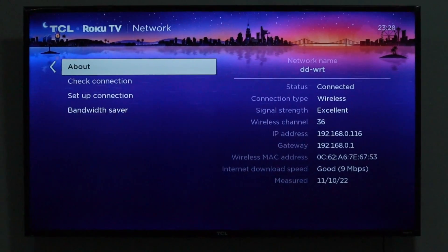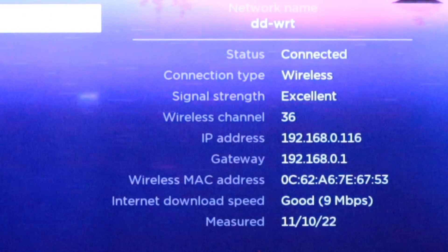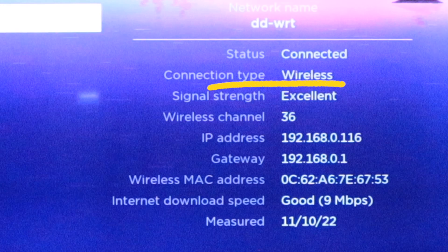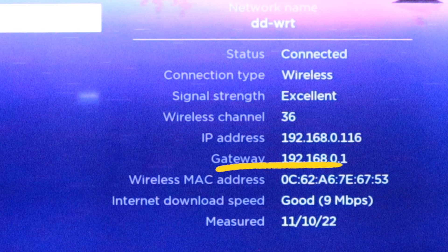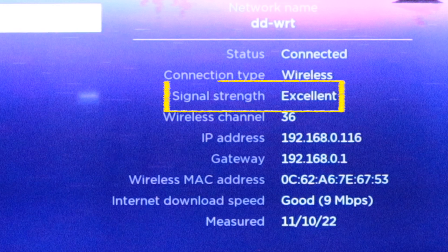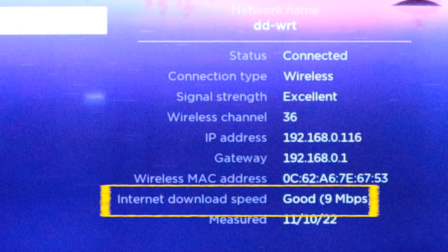The result shows the connection status, connection type — that is if it is Wi-Fi or Ethernet — the signal strength and wireless channel for wireless networks, IP, gateway and MAC addresses, and then the internet download speed. You mostly want to pay attention to signal strength and internet download speed.